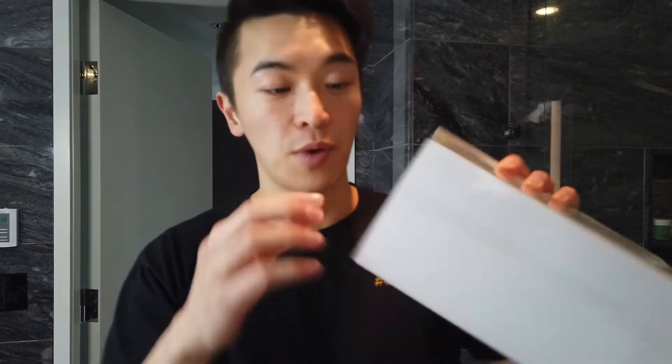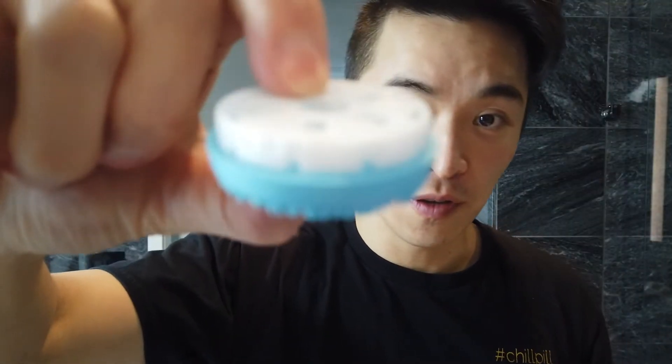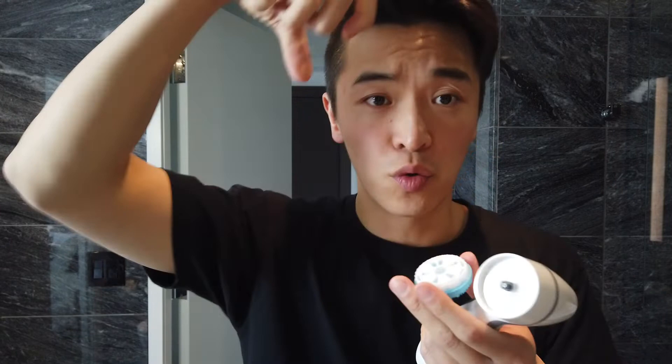Today we'll unbox the Nu Skin LumiSpa beauty device. It's brand new. You open it like this and on top is the LumiSpa device — just pull it out. It comes with one standard silicone head. When removing the head, don't flip it up or downwards — pull it straight out — because there are grooves at the back that are easily broken, and upward or downward movement can also damage the motor.